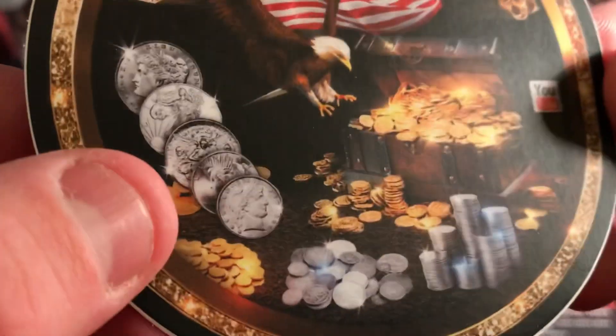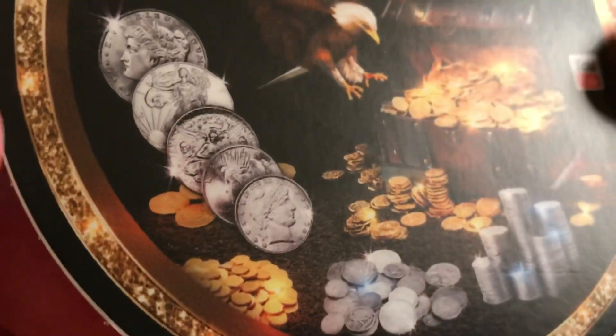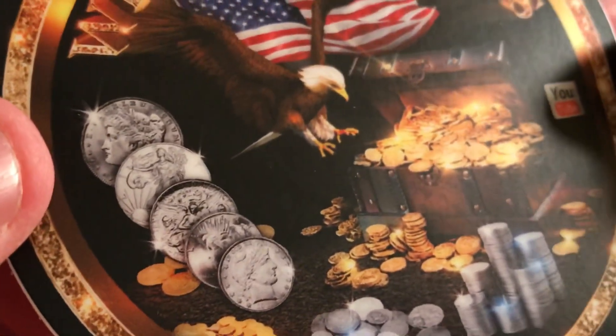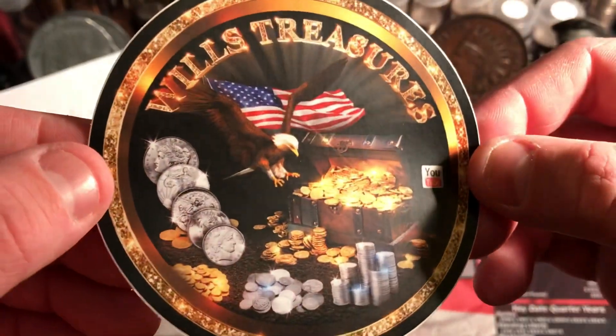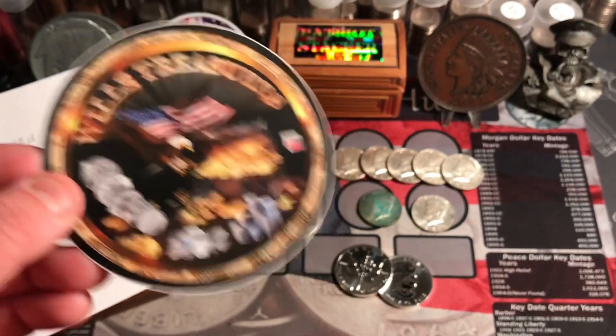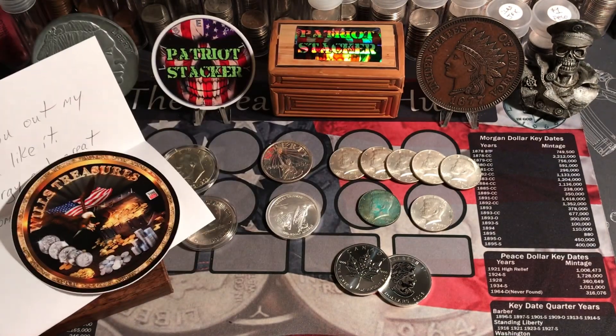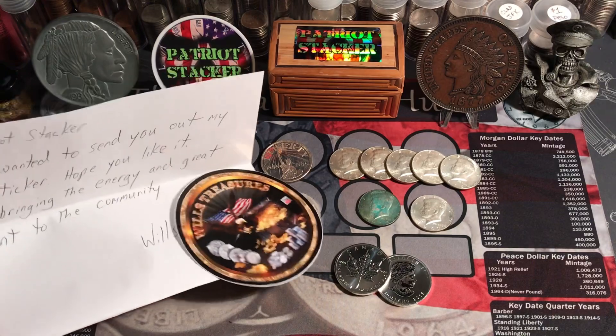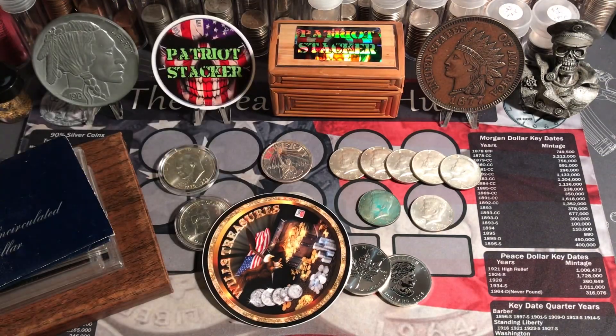Got a Barber and a Peace Dollar, and a Walker and a Morgan and all that gold on the sticker. I love it man. Thank you for sending it to me — I love that design. Definitely check out Will's Treasures. He's got an awesome channel. Such a nice guy.